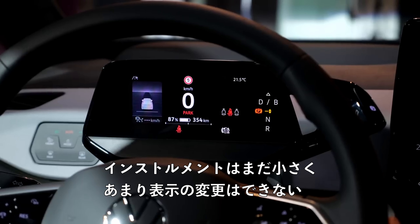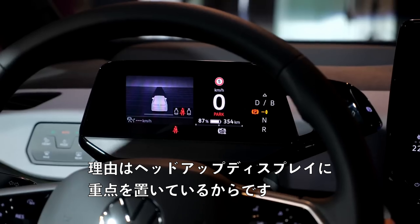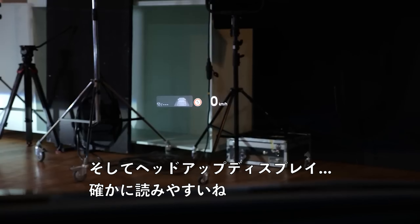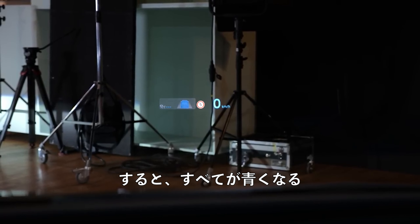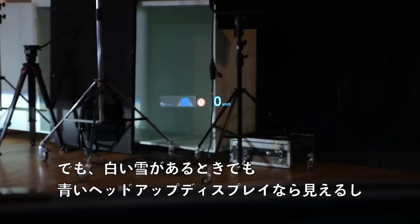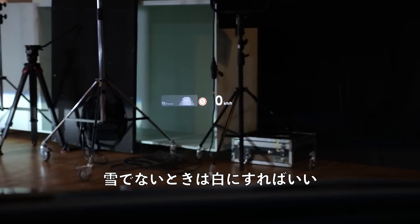Instruments? Still very small, with hardly any possibilities to change them — because they focus on offering a head-up display. And the head-up display? A world to read indeed. You also have a snow mode where everything turns blue — and when watching white snow, you can still see a blue head-up display, or when it's not snowing, it turns white again.